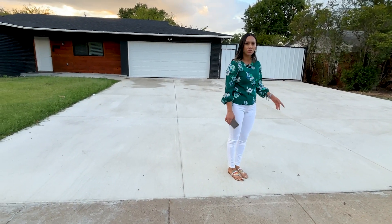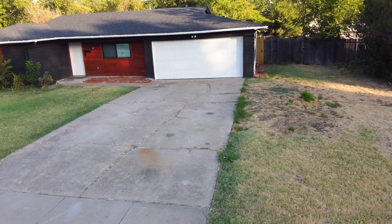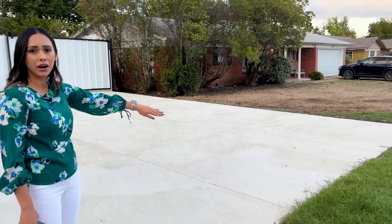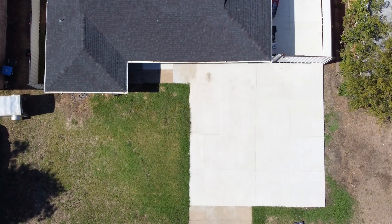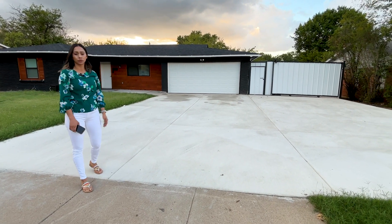We didn't originally plan on it — if you remember from part one, we were only going to replace our driveway and then start extending off to the side all the way to the back. But it seemed cheaper and a good opportunity to go ahead and extend it all the way out. So now we have twice as big of a driveway. Once we extend the entrance to the street, it'll make it really easy to just pull in and drive all the way to the back.